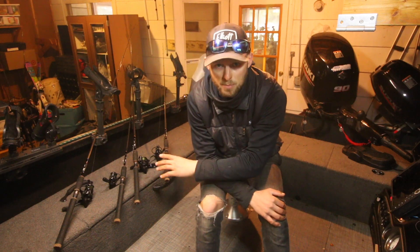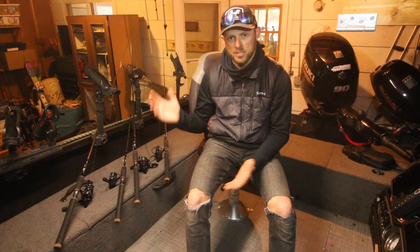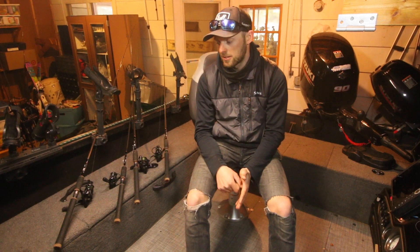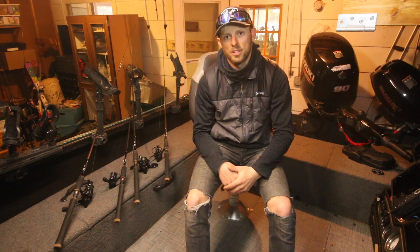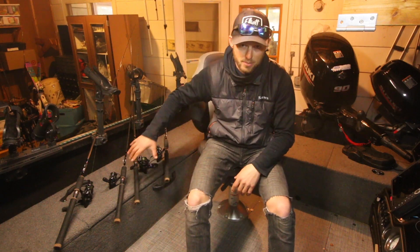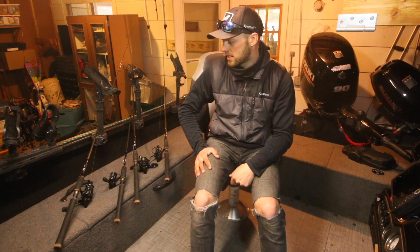Both rod, reel, line, and bait — kind of my opening lineup. Hopefully it's beneficial for you guys. You guys like a lot of technical talk on this channel — a lot of what I like in rods, reels, line, baits, what I'm looking for. So today's not gonna be so much about location. We might throw in a few locational tidbits depending on the presentation, but we're just gonna get right into it.